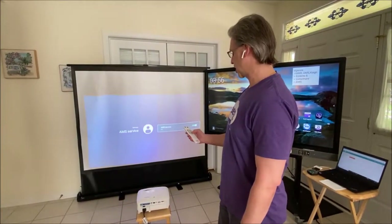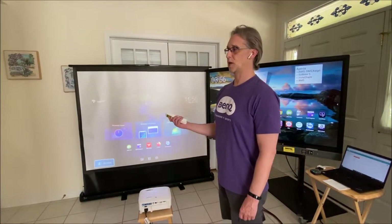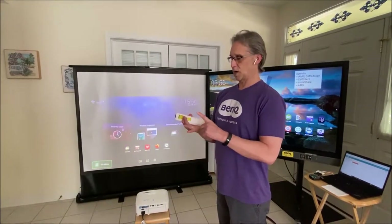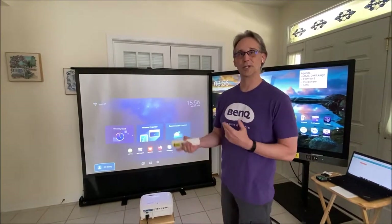There's a service you can turn on or off. Account management service is what allows you to connect to the cloud — Google Drive, Dropbox, OneDrive, and Moodle, something like that.